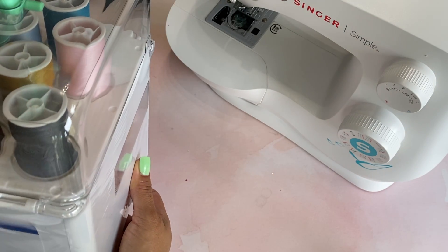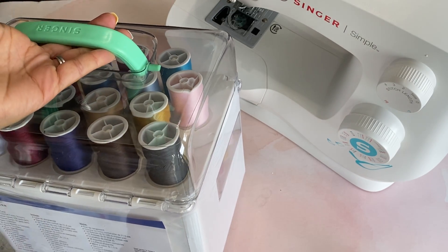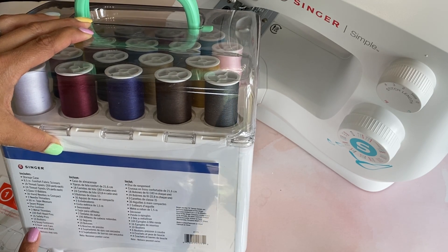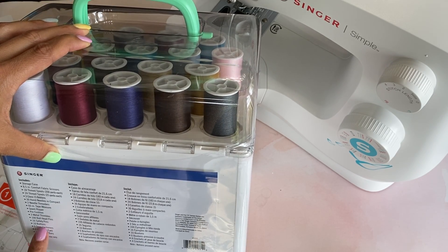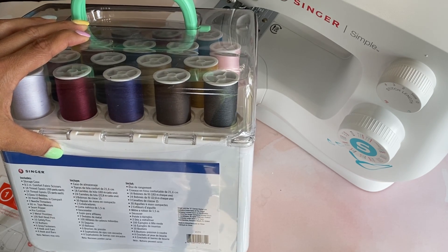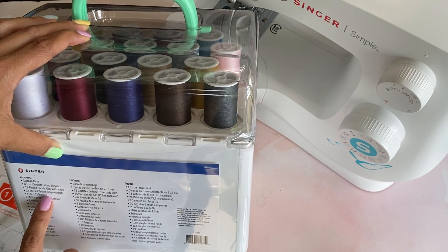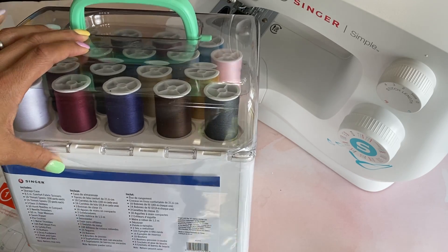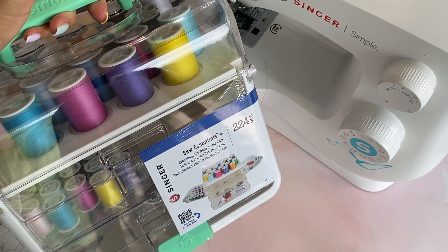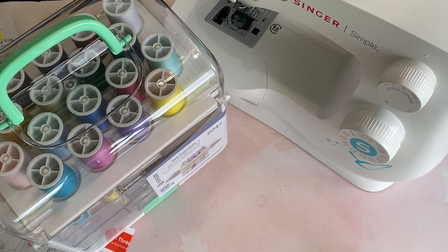You get scissors, a storage case, a pin cushion, a seam ripper, a tape measure, needle threaders, six snap fasteners, safety pins, ball head pins, 18 spools of thread, and 15 bobbins. It all goes with the Singer — it is the Singer brand — so that's why I went ahead and picked it up since I purchased the Singer sewing machine.